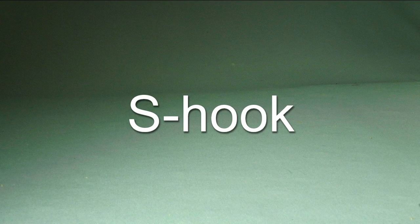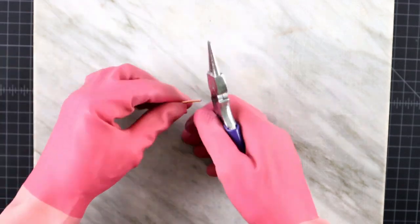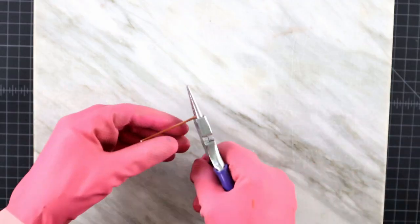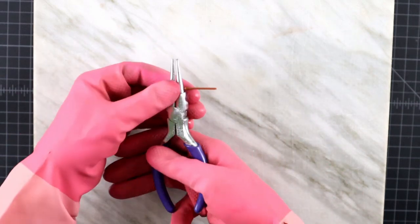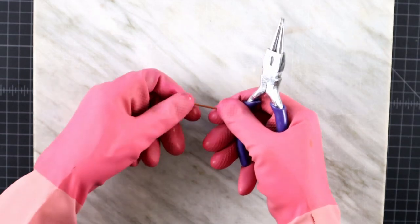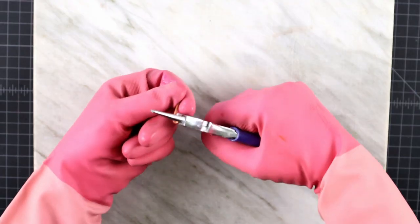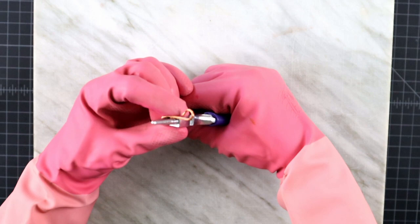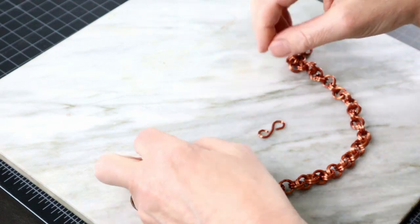One last note about how to make a simple closure finding. The process is similar to the eye pin with just one hook at each end, that is ever so slightly more open than in the case of the eye of the eye pin, so we can slide the width of the filament in. And now we can use it to close something.